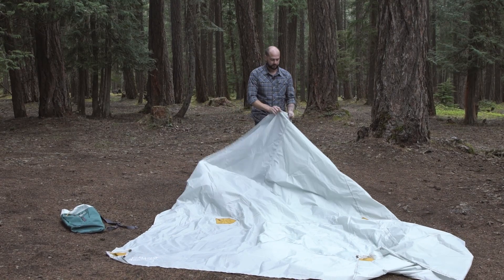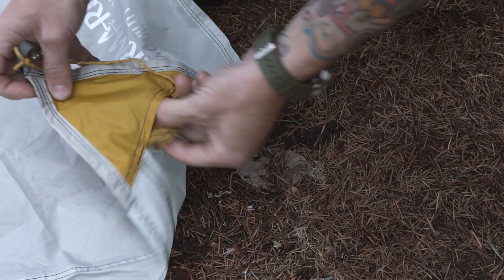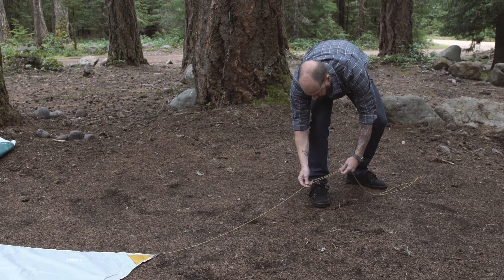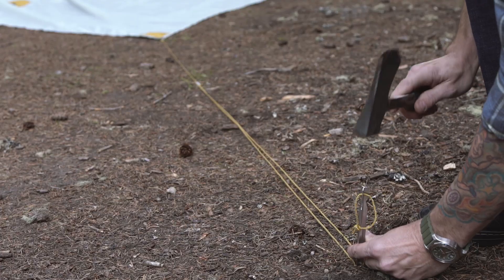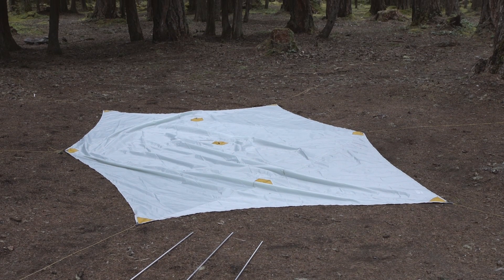To set up the Tranquility wing, first lay out the wing with the top facing up. Now pull the guide cords out of the pockets and shorten the guide cords so that the cord tensioner is in the middle of the cord, and lay it to the side. Next, stake out the cord without pulling on the wing. The cord does not need to be pulled tight.